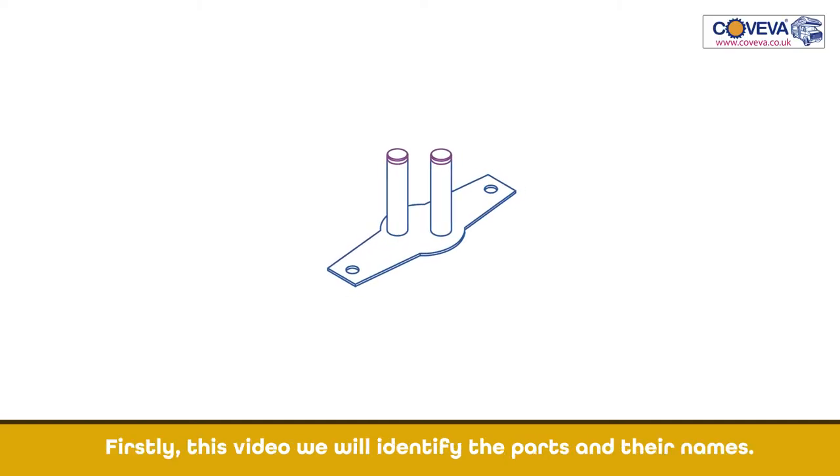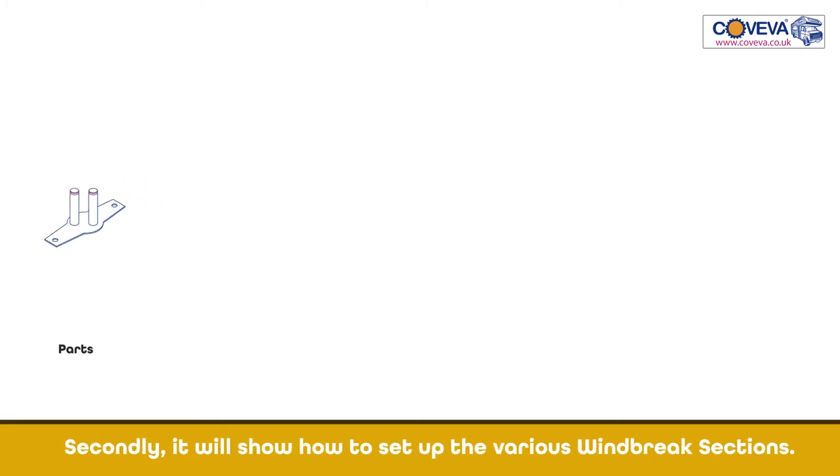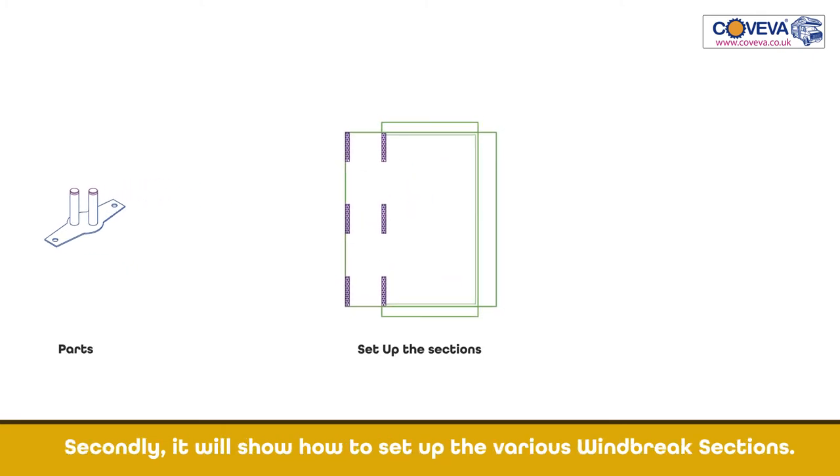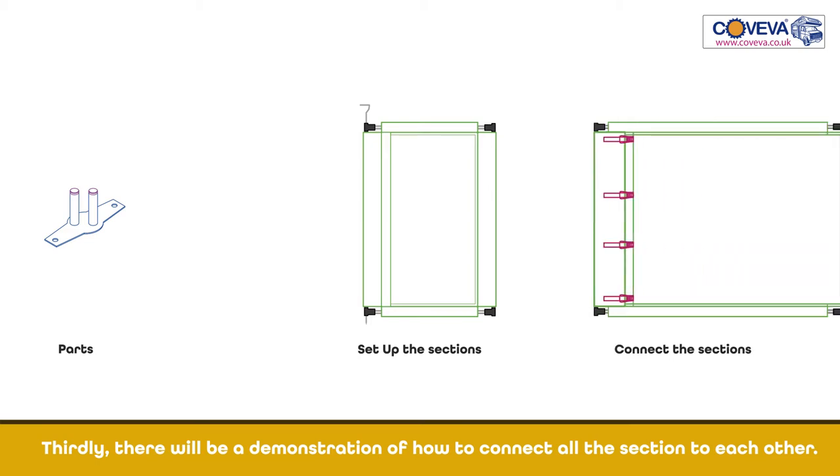Welcome to Coviva Windbreak. Firstly, in this video we will identify the parts and their names. Secondly, it will show how to set up the various windbreak sections. Thirdly, there will be a demonstration of how to connect all the sections to each other.